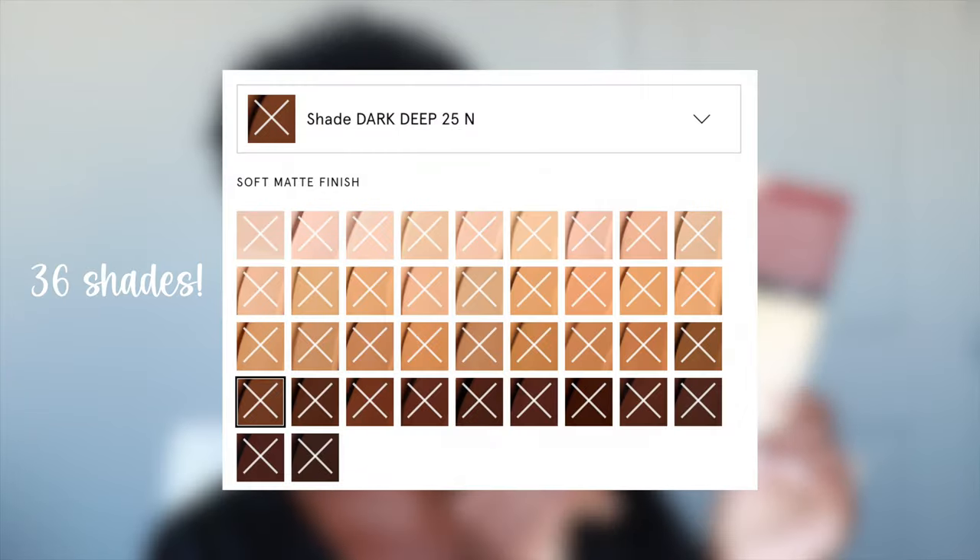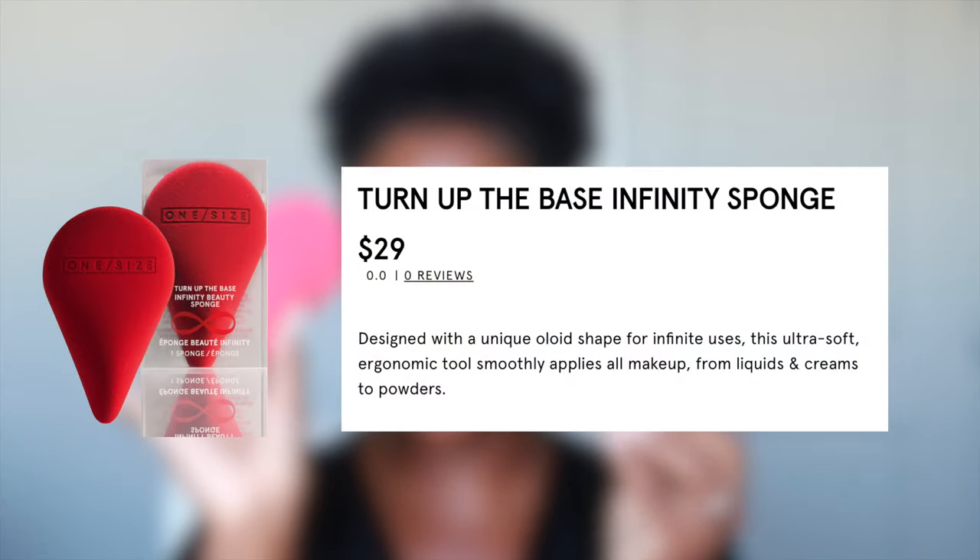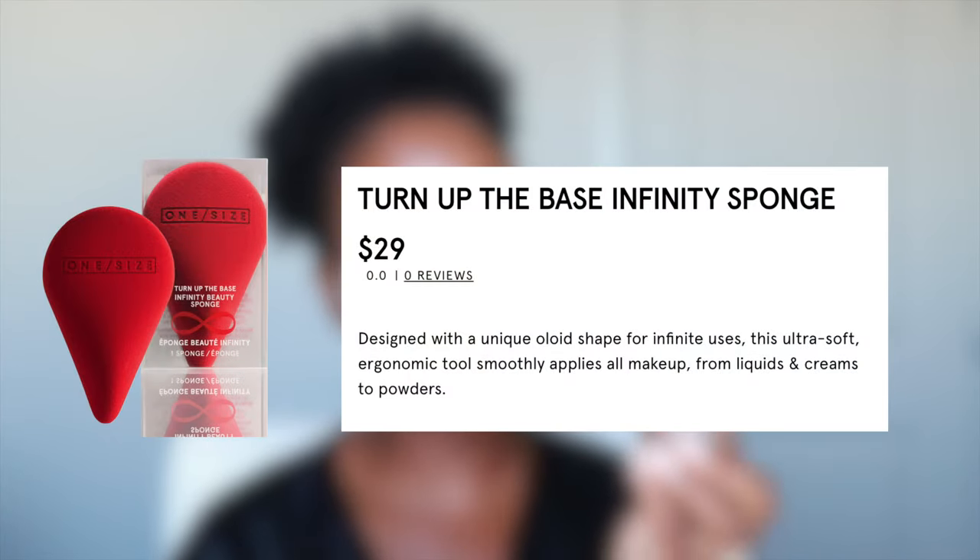Immediately looking at the shades, it does seem like they have a good selection of neutrals, and there are quite a few dark shades to choose from. This is what the bottle looks like — it is absolutely gorgeous — and they also sent over a sponge. So if you want to see how this looks on dark skin, then just keep on watching.